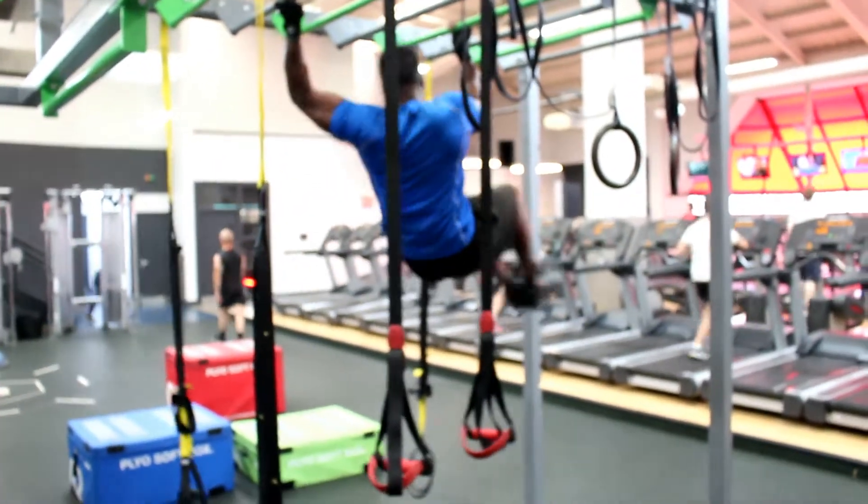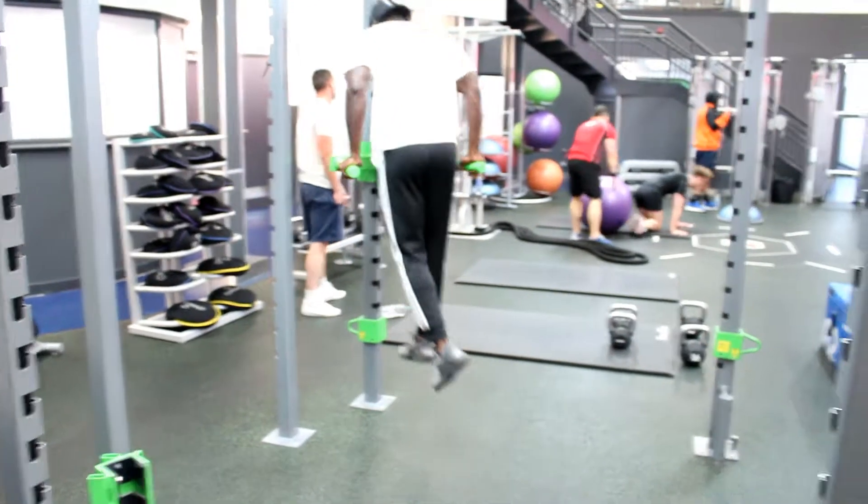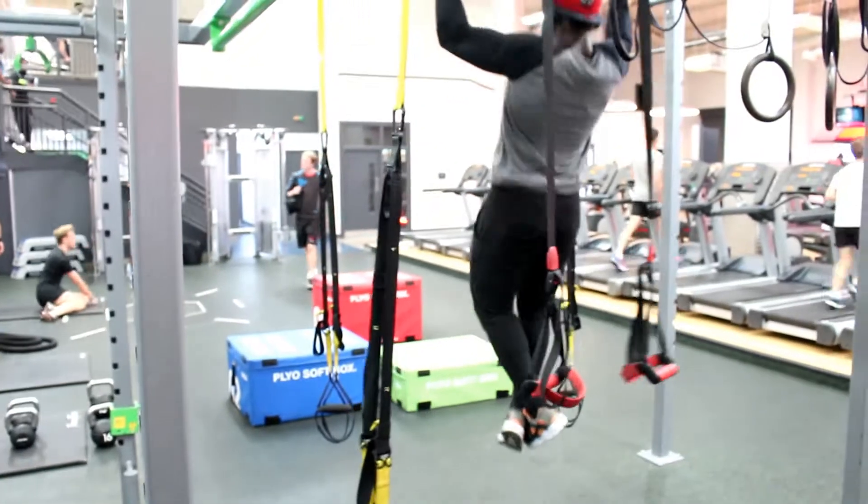I'm just going to talk you through it so that you know what the exercises are and how to do them right. This is just a little warm-up we do every time before training: pull-ups, press-ups, and dips.